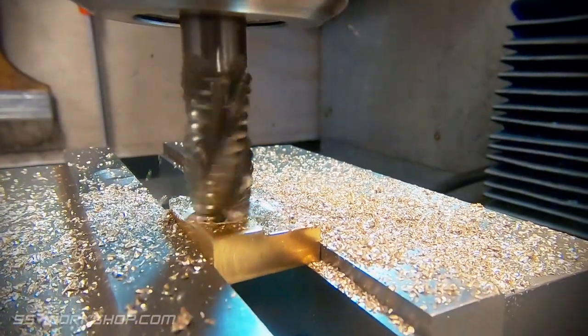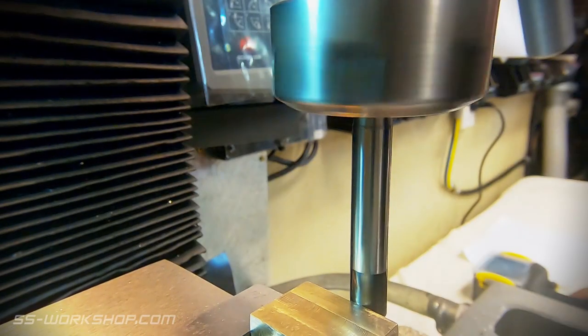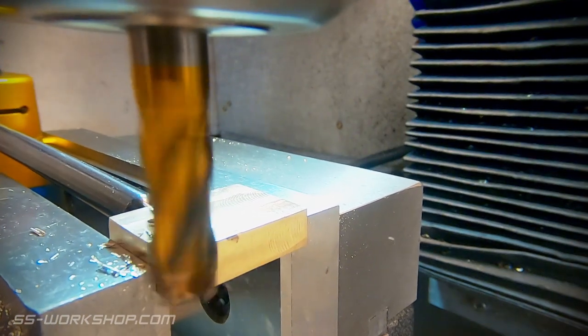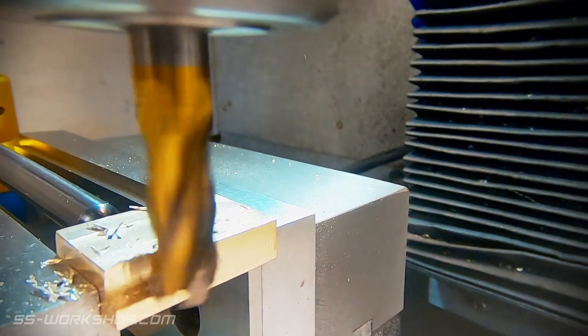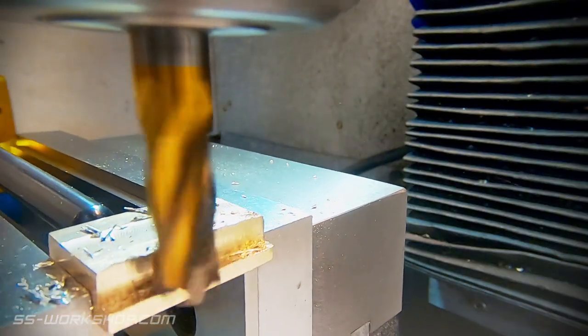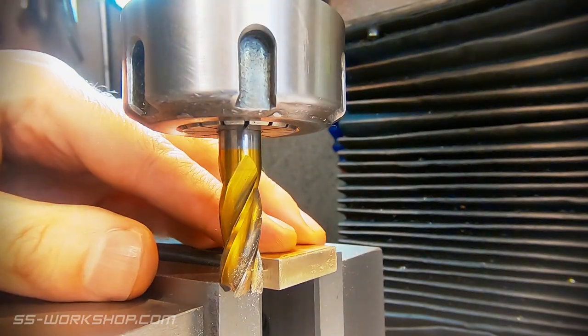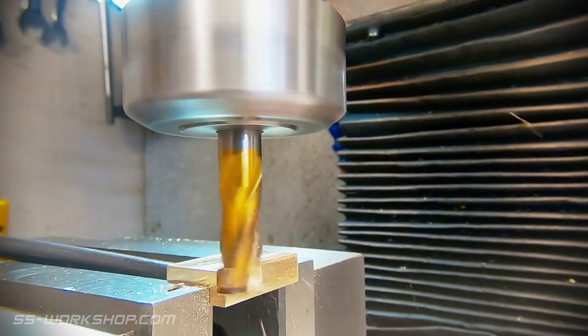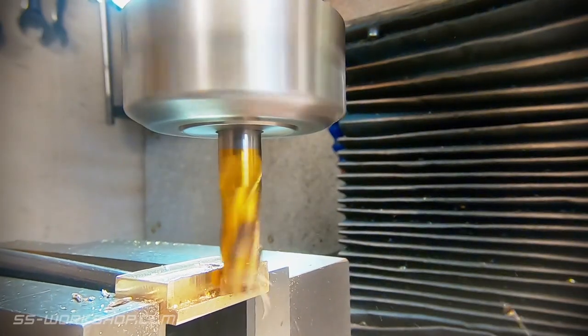Once the blank is square and to size, the next step is to machine the edge features. To do this I locate the edges using an edge finder and a digital readout, then cut the feature using a 4-flute 10mm end mill. The part is then flipped and the process repeated. Note I've got a stop set up to locate the part. This allows all the matching features to be machined at the same time without having to locate the edges each time.